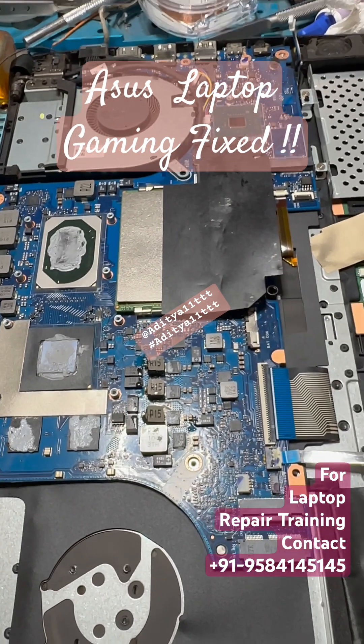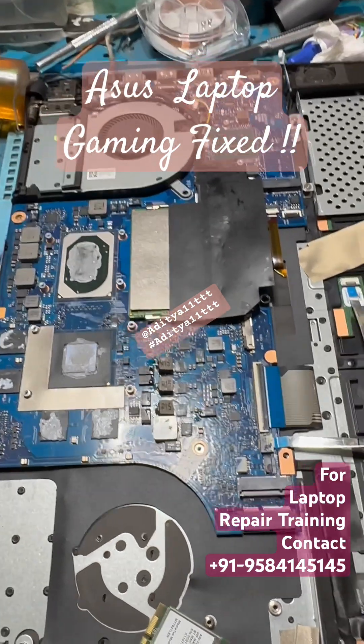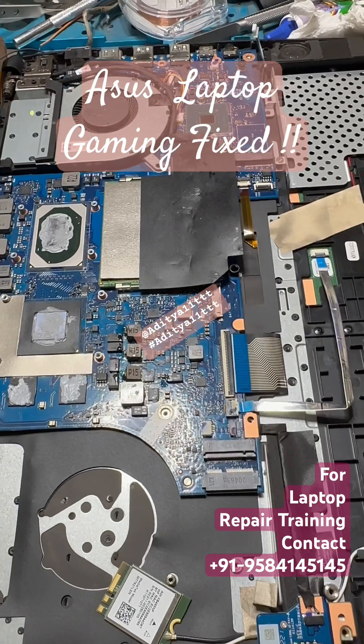What we are going to do is disable the graphics by removing the coil and see whether the display comes on or not, making it run on Intel integrated graphics. Let me remove all the coils and then check the display.